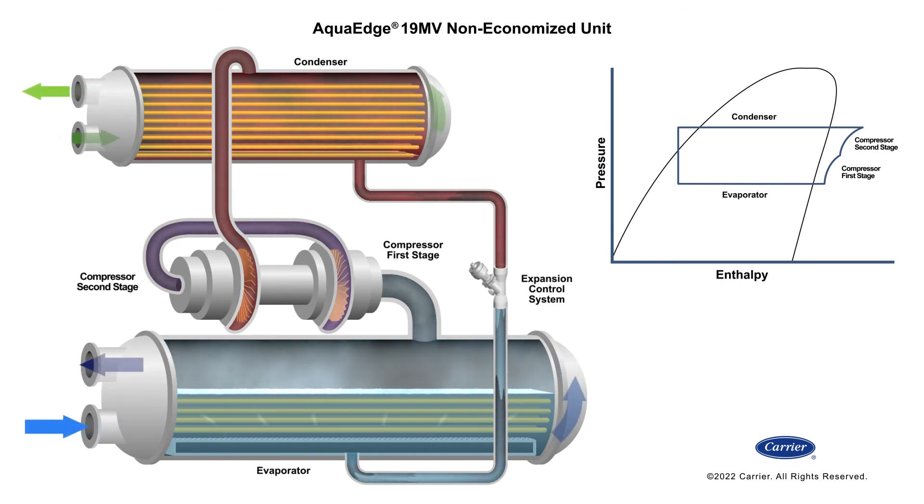When low condenser water conditions exist, the 19 MV will continue to run without the use of hot gas bypass. Thus, the 19 MV can maintain stable and efficient operation, providing unconditional performance.